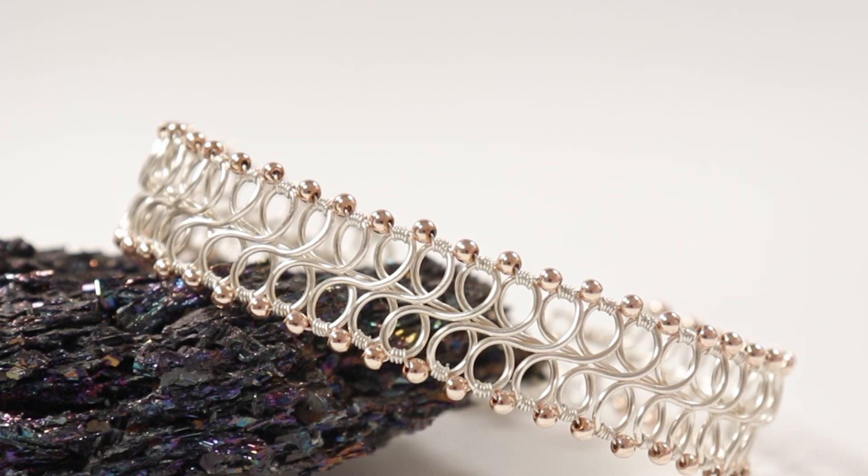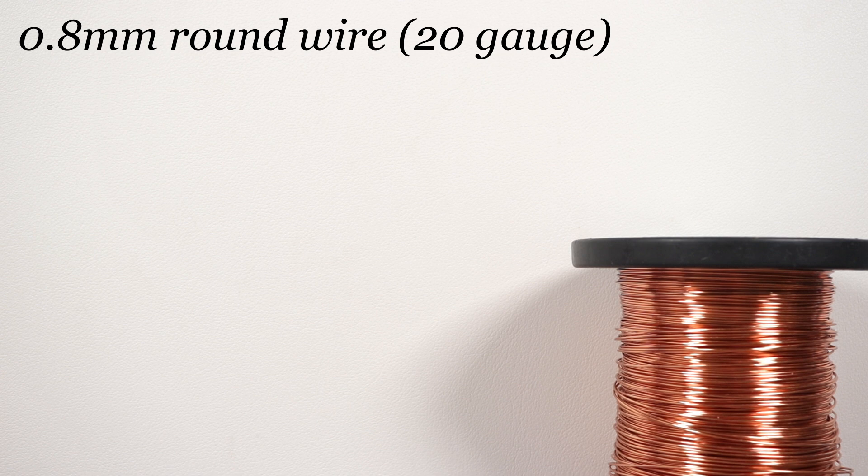If you want to learn how you can make your own, then keep watching. So these are the materials that we'll need. The wire I'm using is a regular round copper wire, and the first gauge is 0.8mm, and this is going to be the wire for the loops.